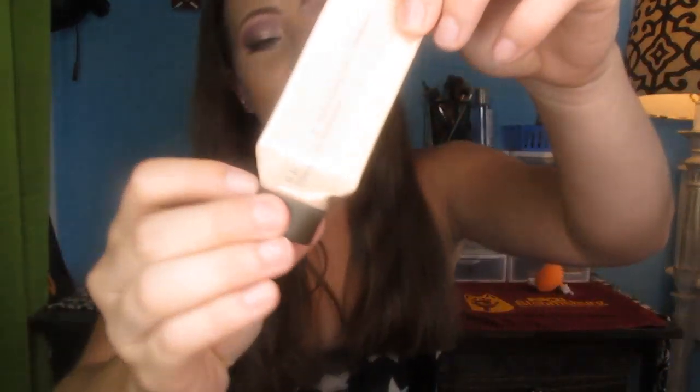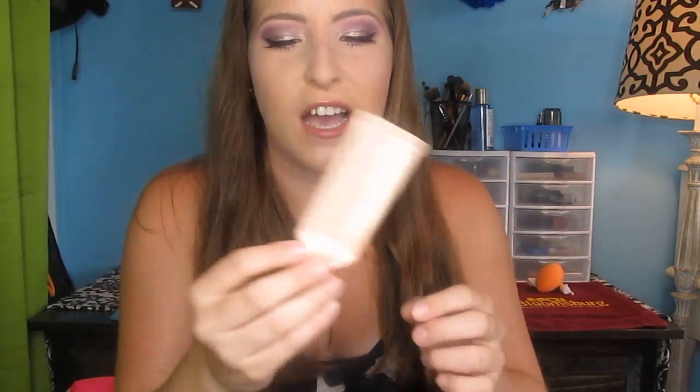Finally, for makeup empties, I have this Becca Liquid Shimmering Skin Perfector in the travel size in Moonstone. I can see through it right here — it's empty. This is a little over a year old, so I'm not going to cut it open for the last couple of drops. This was a beautiful liquid highlighter. I have the Moonstone pressed version, and I think the pressed one is a little more yellow. I will probably repurchase this — it's perfect to mix in foundation or use as an illuminizing primer, and even as a body shimmer.